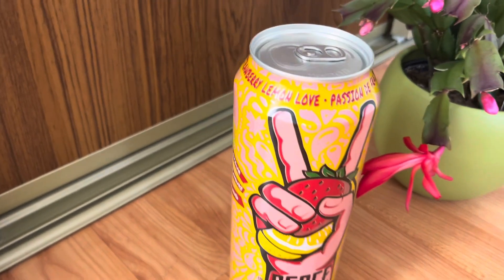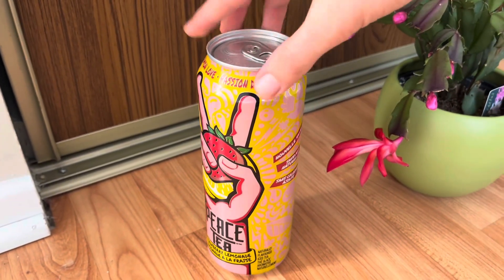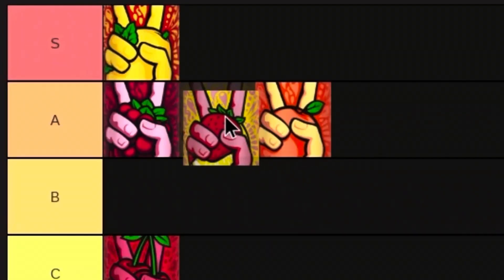Moving on, I tried the Strawberry Lemon Love Peace Tea. This one is super interesting — I like the golden bottle it comes in. When I tasted it I found it's actually really unique and also really good. I was thoroughly impressed with this one. I think I would probably give it a solid A tier, like the Peach and the Razzleberry.